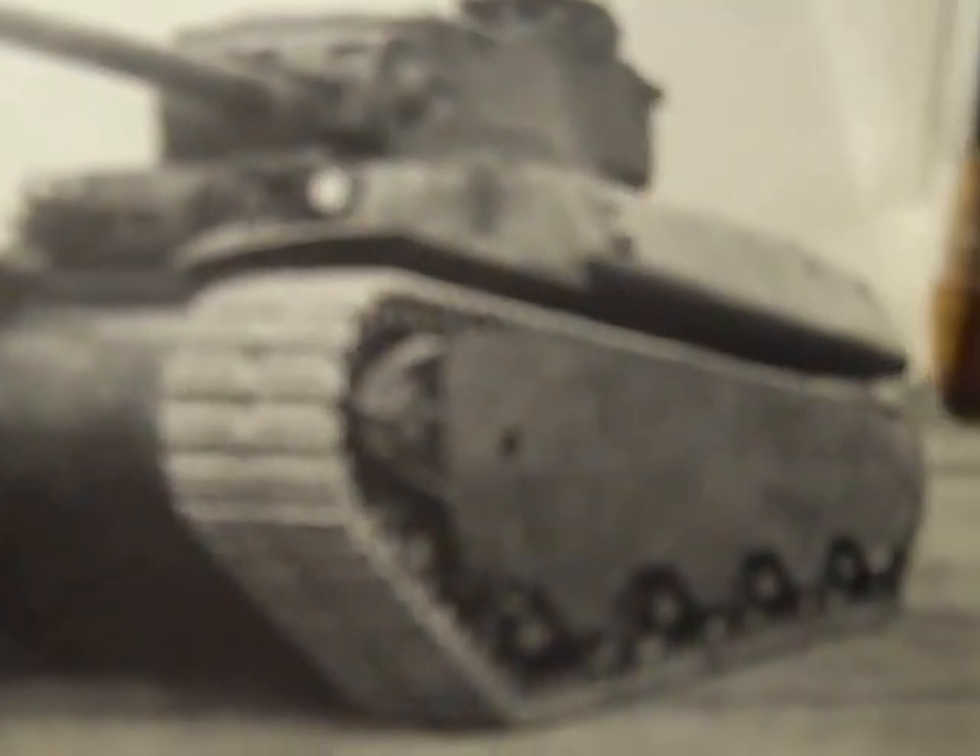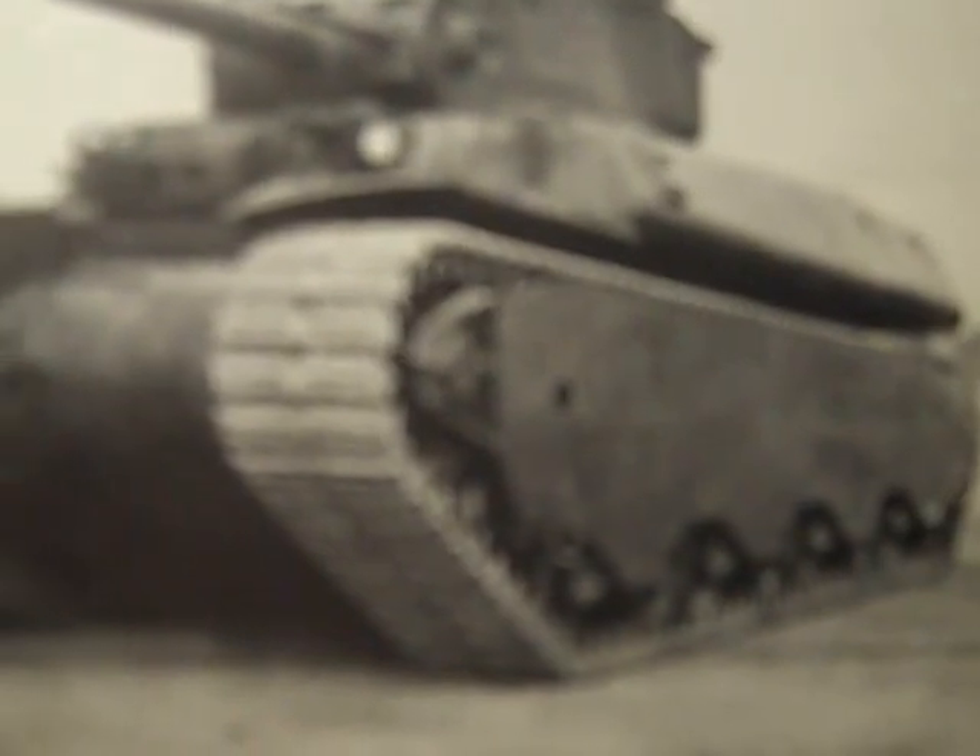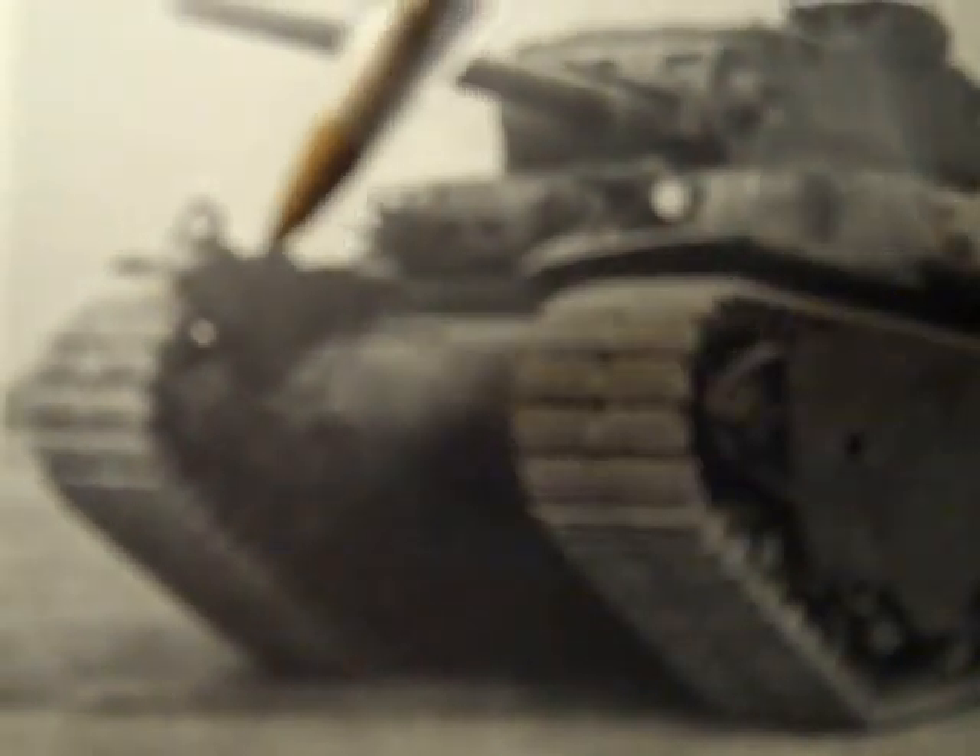There's a front idler and a rear drive sprocket, and something like a tensioner right here — something that American tanks usually don't have. There's the other track you can see well.